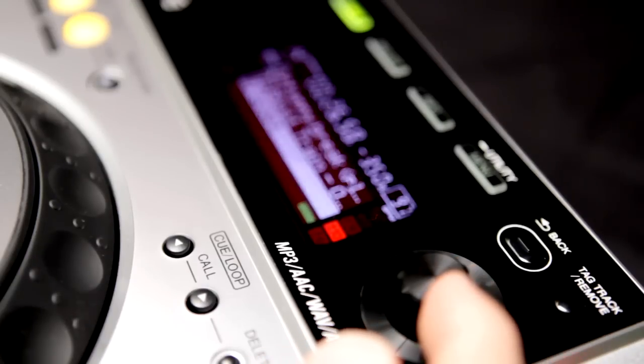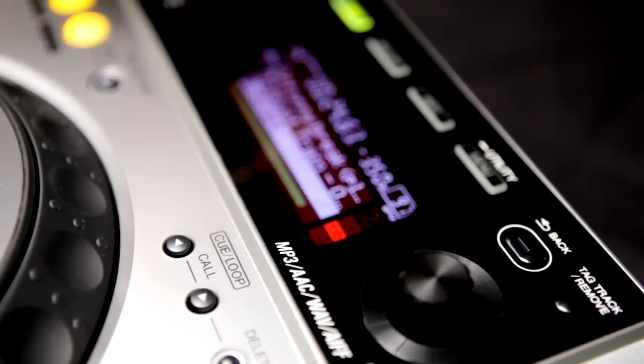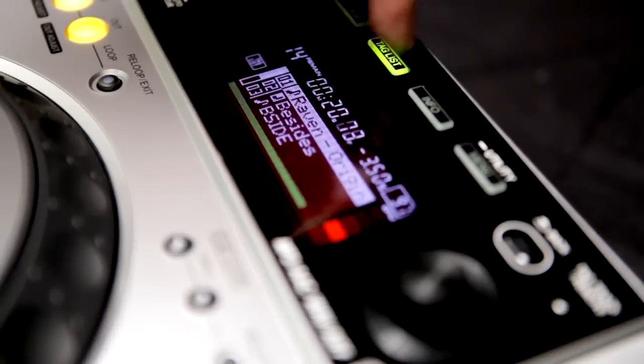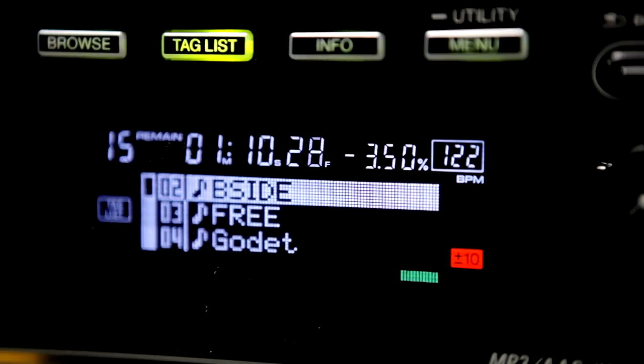It also features the quick access tag list button on the top, so you can spontaneously add tracks to the live playlists as you dig them out, saving you lots of time during your set. And just like the CDJ350, you can edit these playlists right on the deck.